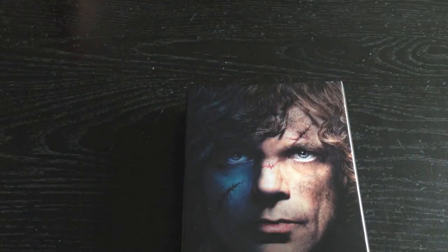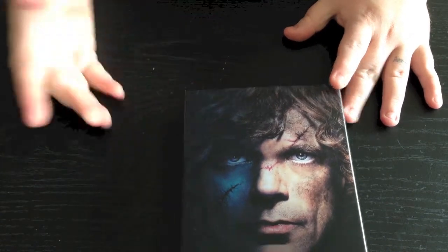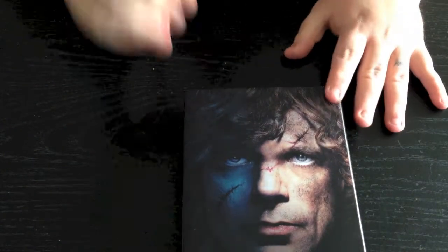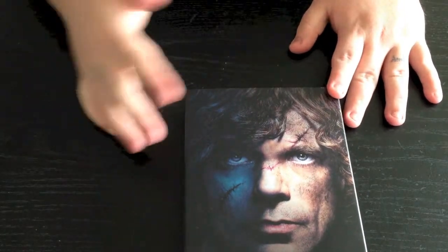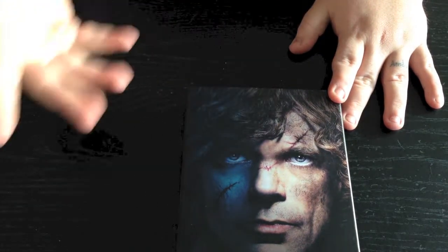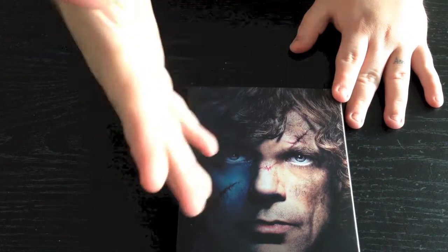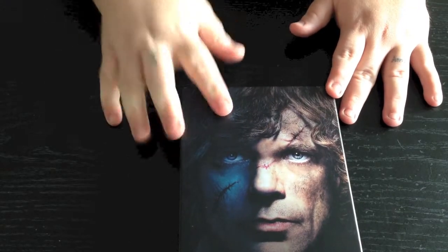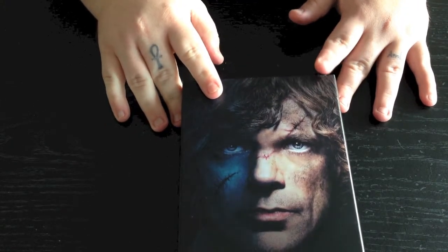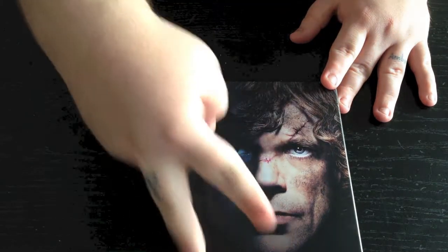Be sure to also subscribe if you haven't. If you're new here and you've just popped on like 'oh, Game of Thrones unboxing, let's watch this' — and you watch it and you're like 'oh cool, I like what this guy is doing' — hit that subscribe button so you'll be notified when I upload more videos. As always, lots of love and respect, and I'll catch you guys in the next video. Peace.